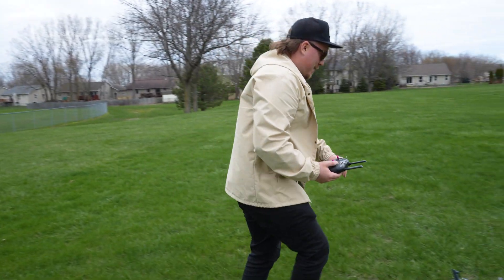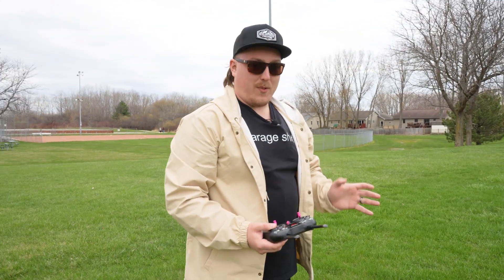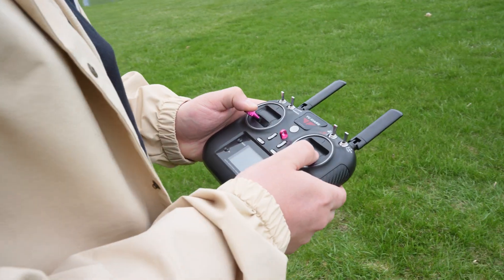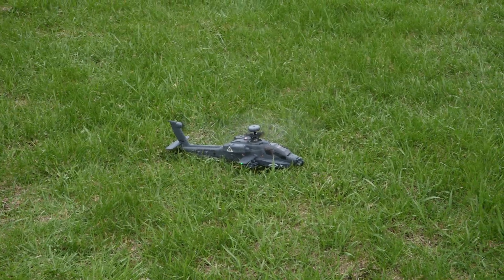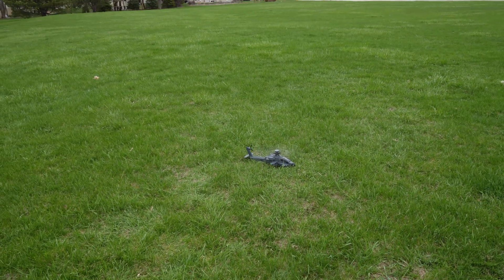This is by far the biggest helicopter that we've flown here, but I'm really looking forward to this. This helicopter not only looks incredible, but I've heard it flies absolutely amazing. So we're going to go ahead and get this thing powered up, pulling our sticks down. It does have auto takeoff and return to home and all that sort of stuff that you can utilize if you'd like, but we're going to go ahead and get this thing up in the air.